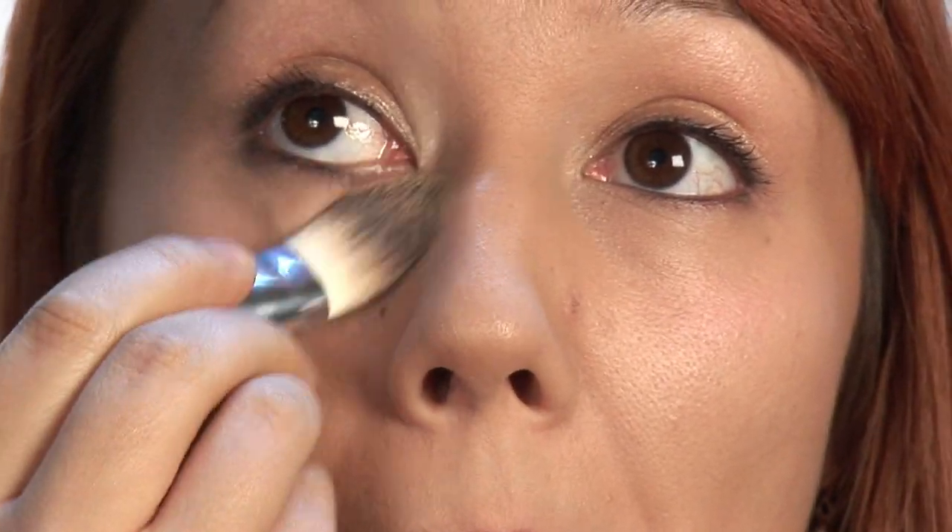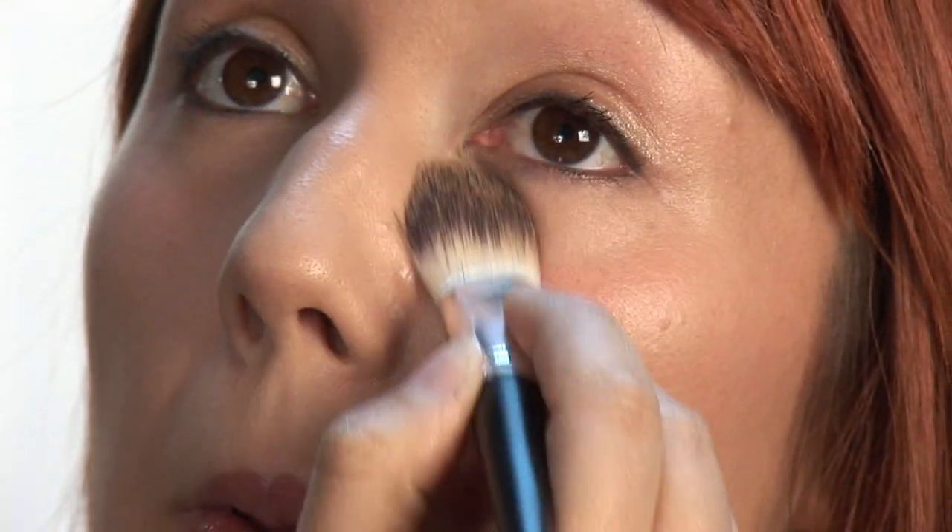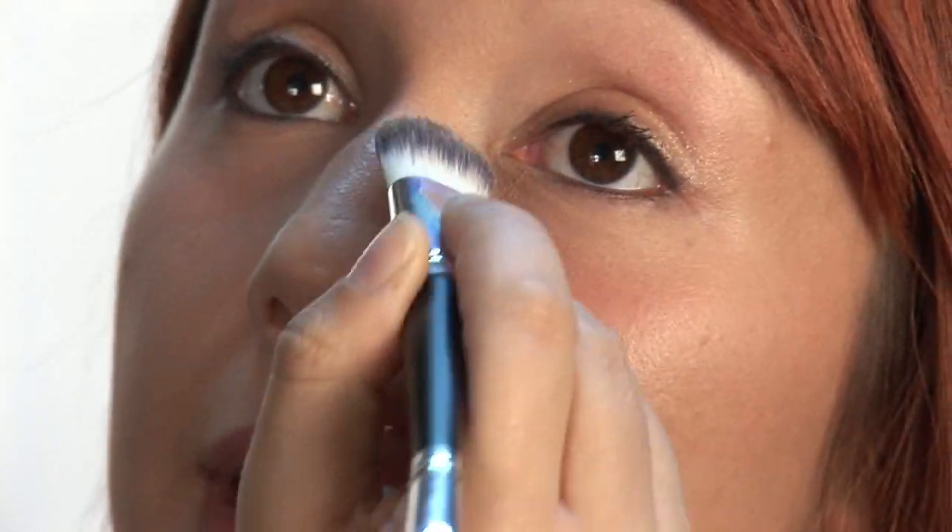Probably the place where your makeup will crease the most is under the eye, so make sure to get that really good. Really blend it out there.